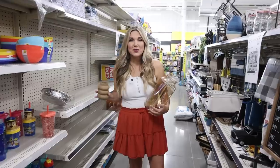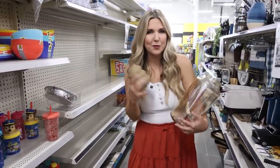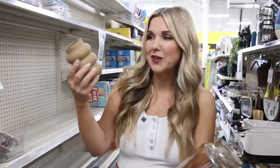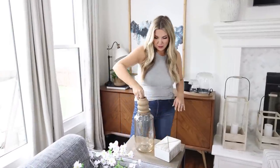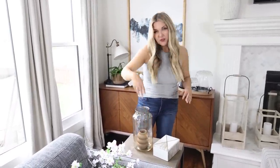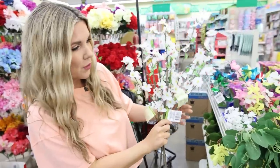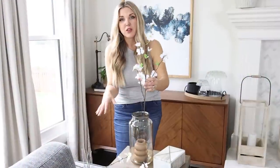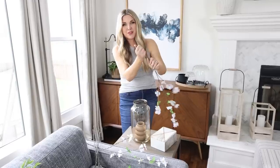There's a new DIY trend of putting a smaller vase into a glass vase, so I'm going to show you how to put that trend together using this bubble vase and another vase I found earlier. I'll put the smaller vase into the larger one, then add whatever stems you like. These are from Dollar Tree — they're a little long, so I'll just fold the bottom and put that into the vase.